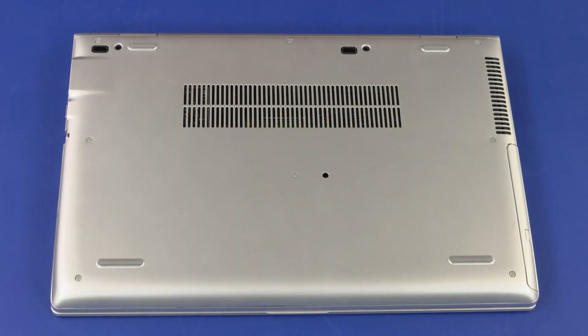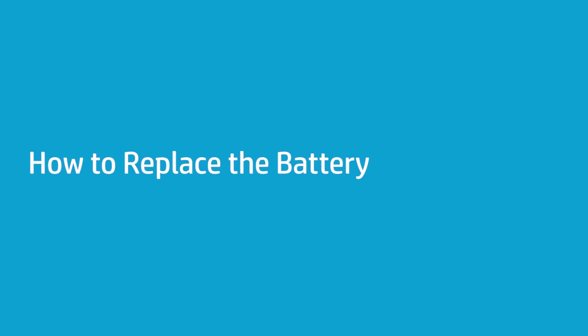Reverse this procedure to install the base enclosure. How to Replace the Battery.